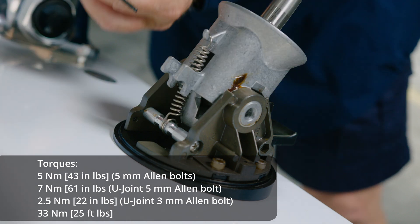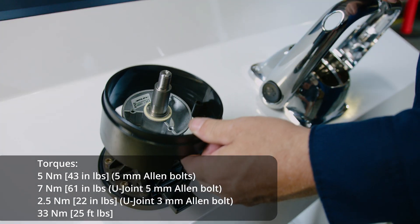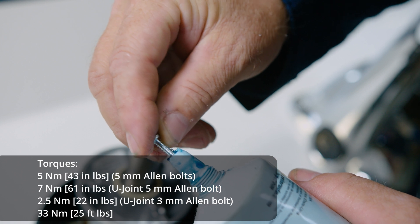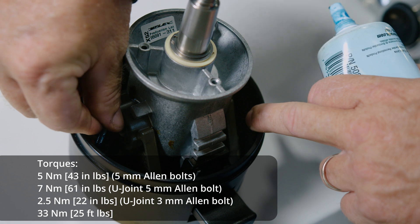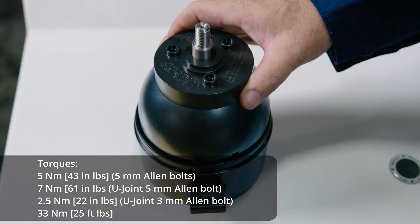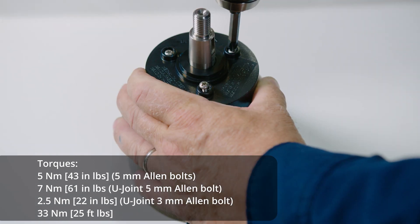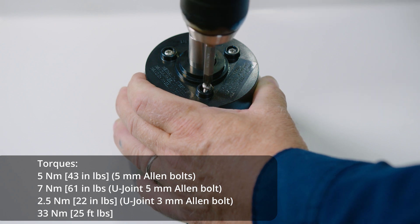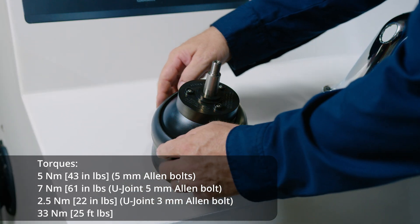Tighten the two allen bolts on the U-joint from the side of the tilt, located at approximately the two o'clock position. Place the plastic bezel on the tilt and secure it with two long stainless steel Phillips screws. Place the dome on top and secure it with three short stainless steel screws — for ease of installation, use grease on the stainless steel screws. Install the rubber seal ring on top of the dome.